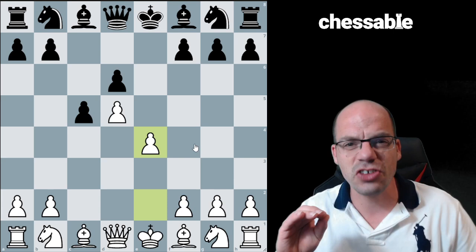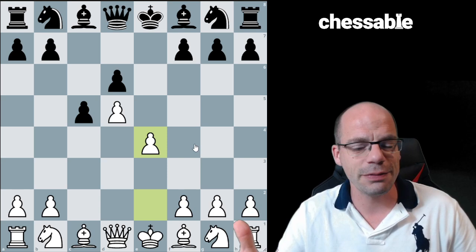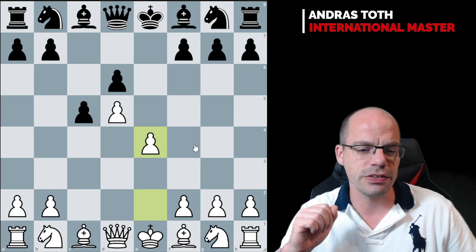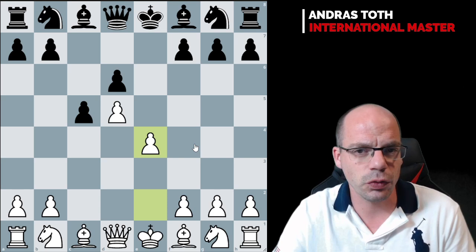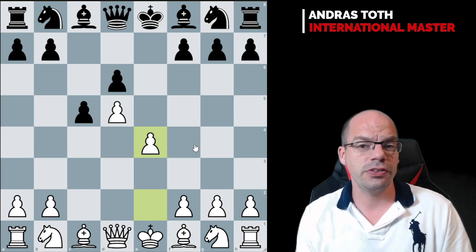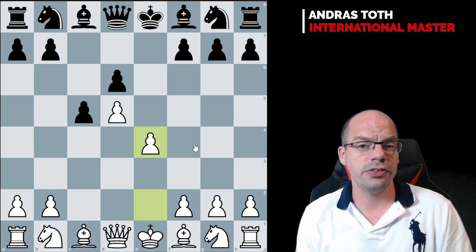The second idea for white is a lot more subtle and is often difficult to understand. When you are observing grandmasters — top-end grandmasters — playing on the white side of the Benoni, sometimes you see some very strange maneuvering games where it's not quite clear what exactly is going on.